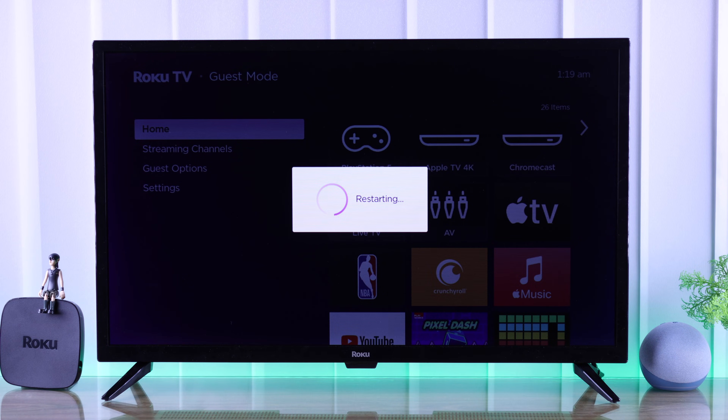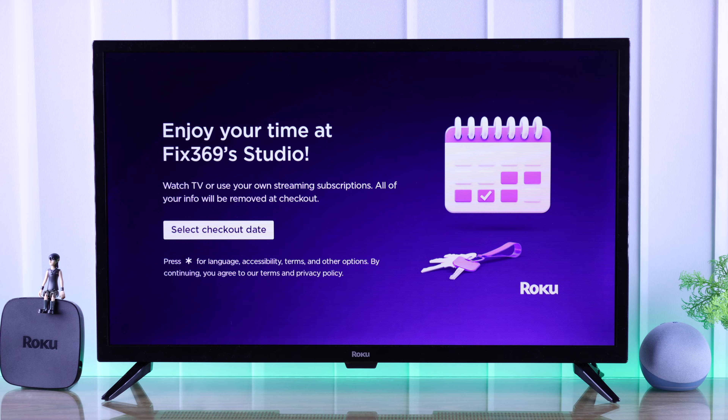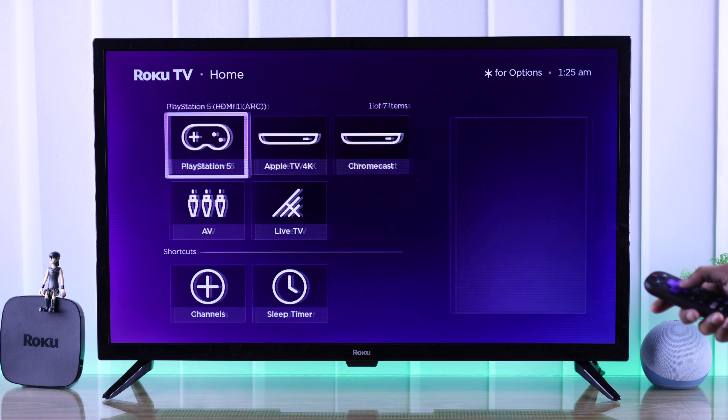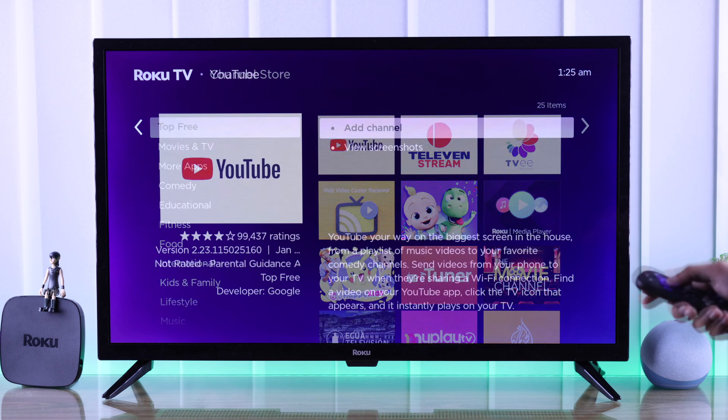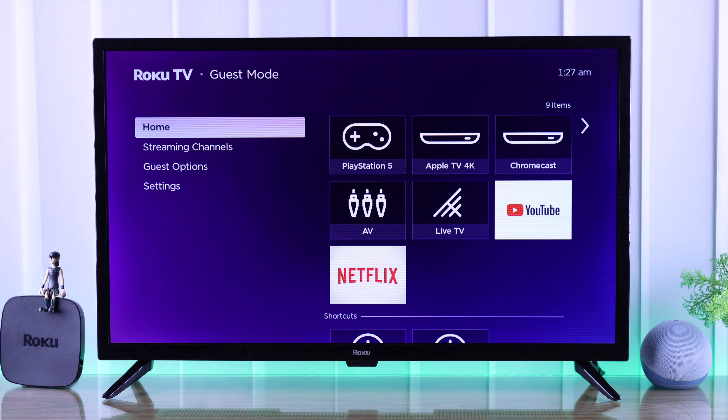Your TV will restart within a few seconds and it will boot up in guest mode. Now you can hand over your TV to your guests and they can select their own checkout time. In guest mode, they can add the channels that they want to use, and when the checkout time is over, their account will be locked out automatically.